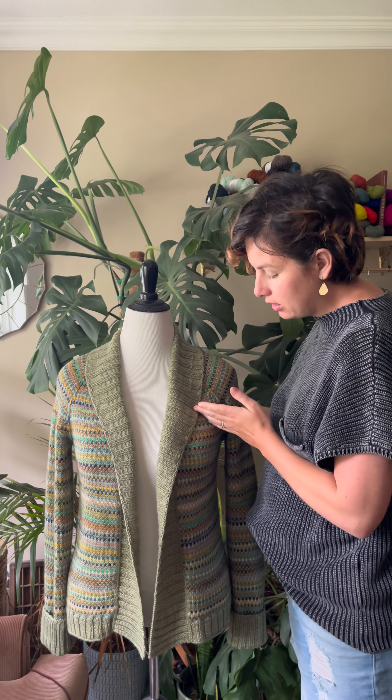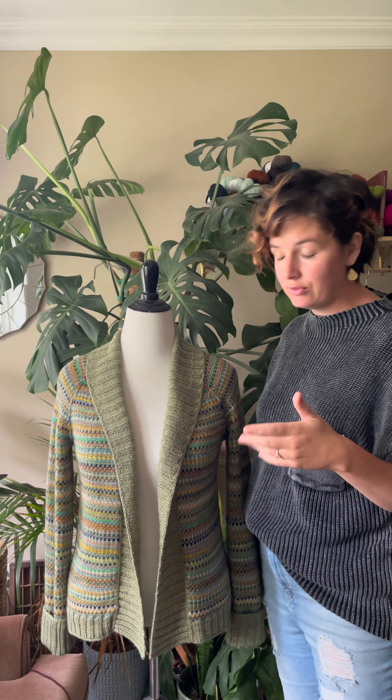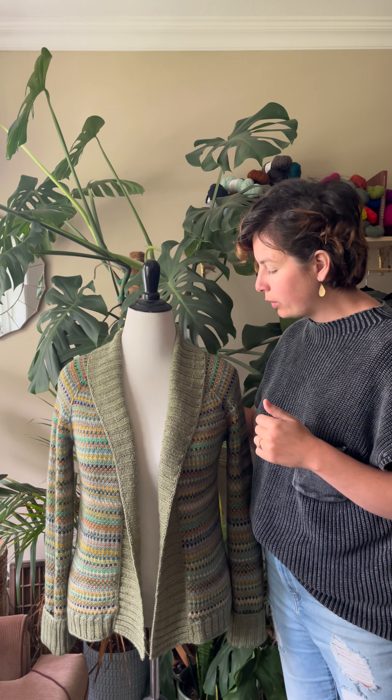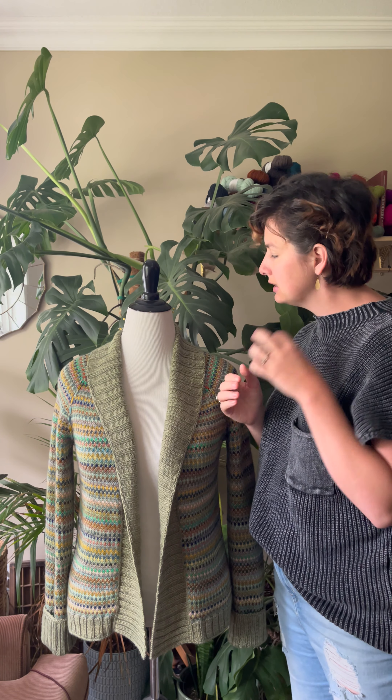By choosing a size within that ease range you're going to ensure that the length of your yoke is nice, that it fits nicely in the arms, and generally just gives you a good fit everywhere. The construction for this sweater is a top-down raglan and it is in the round — but sort of pretend, so hear me out.